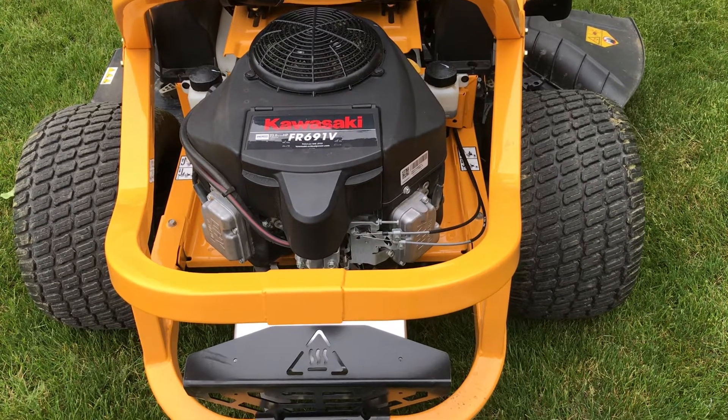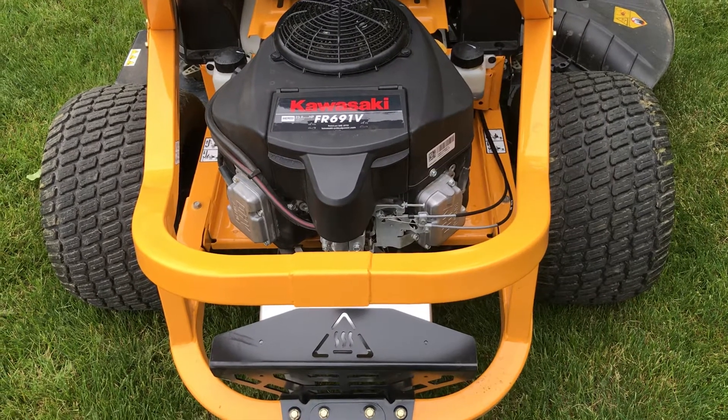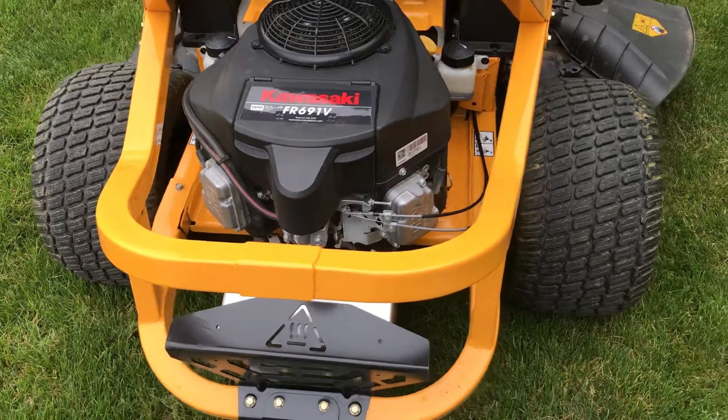Hi, I thought I'd take a video of this because there are so many issues out there where people say their Cub Cadet zero turns are not mowing correctly. Mine is one of them.